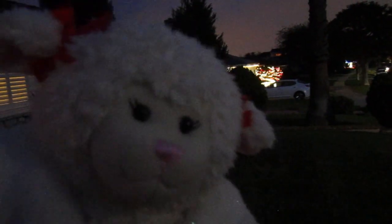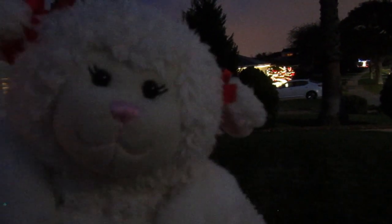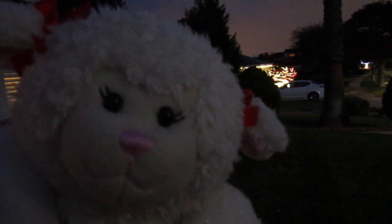This is going to be my Christmas decoration video, and behind me here you will see our decorations. So let's get started.